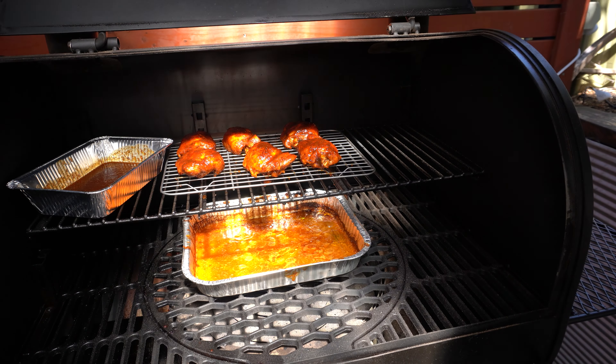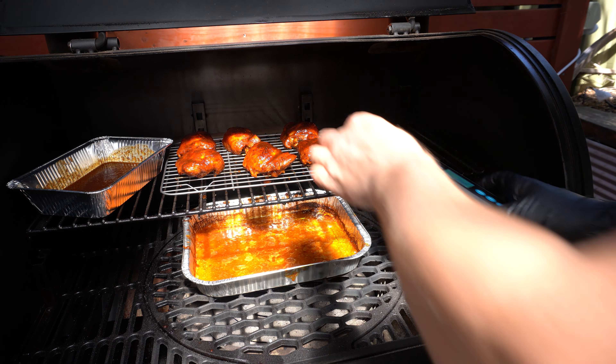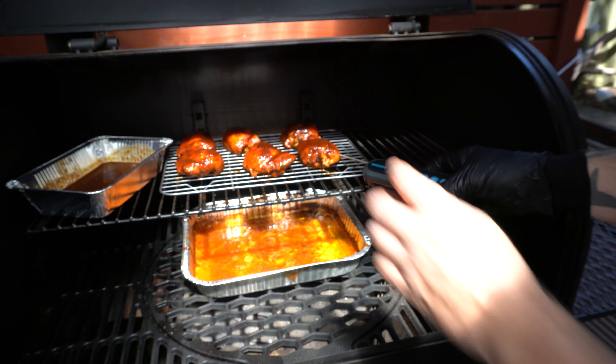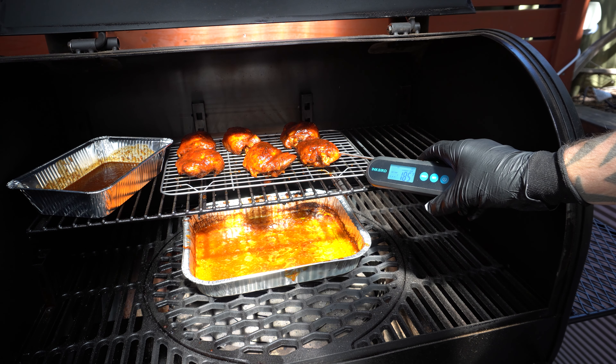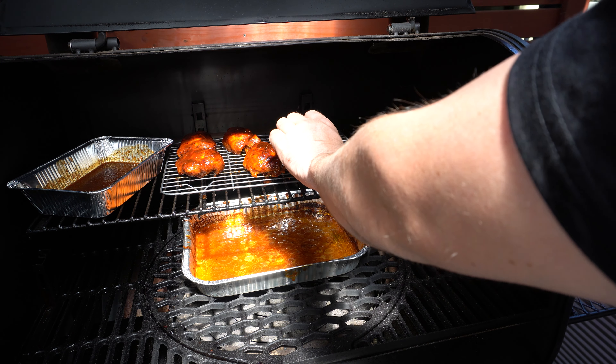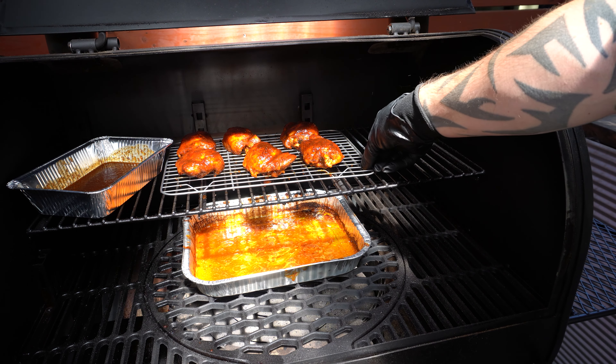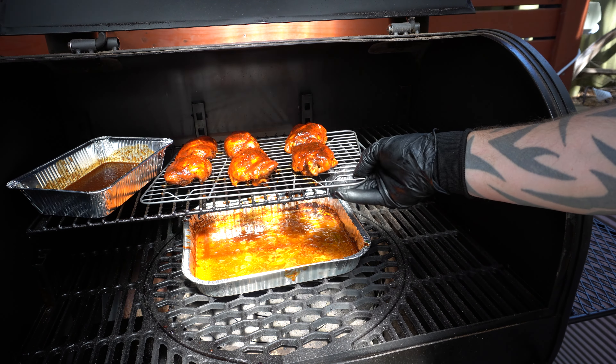Now these are ready to come out. And obviously we always want our chicken to be 74 degrees Celsius or 165 Fahrenheit internal. Being a thigh, we can afford to go a bit above that. And these are sitting at 185 Fahrenheit or around 85 degrees Celsius internal. So we can get these out now, let them cool down, and have a taste.